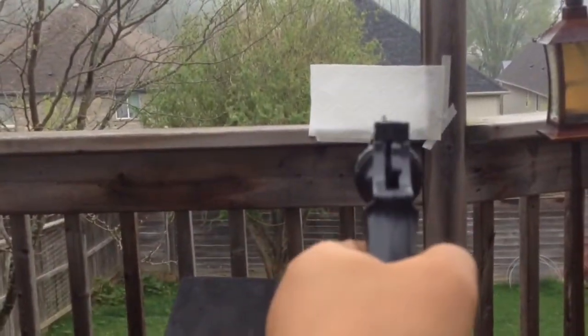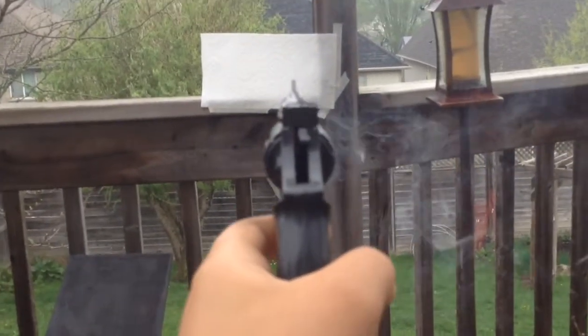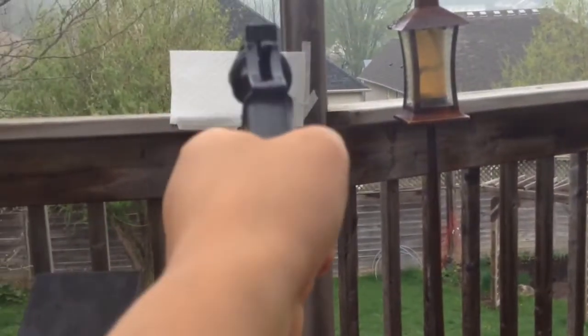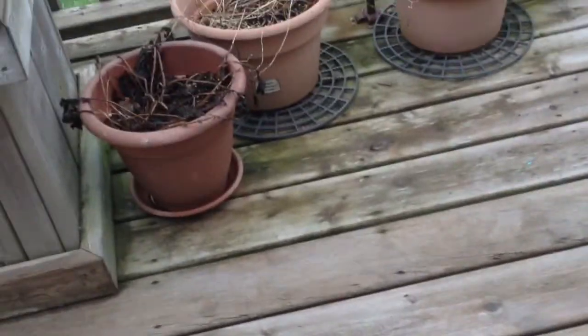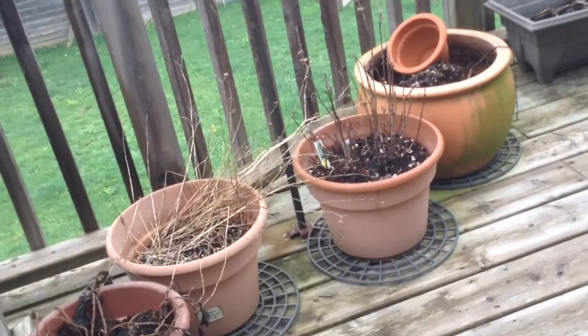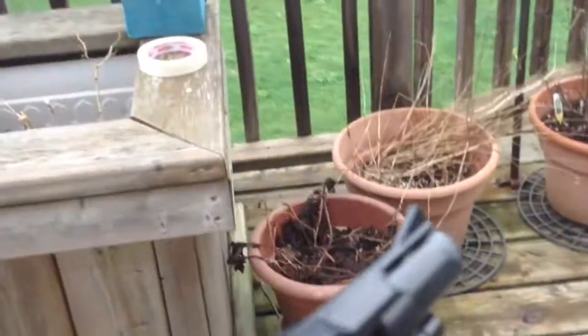Let's go shoot this, let's test it. That's a lot of smoke. See how it hits that thing? It works, but it doesn't go far and it's not good aim.